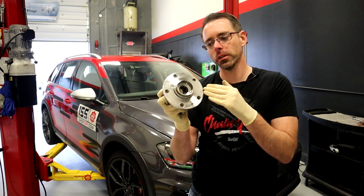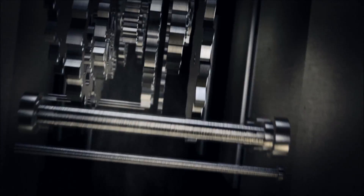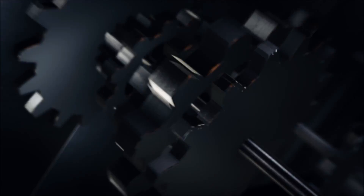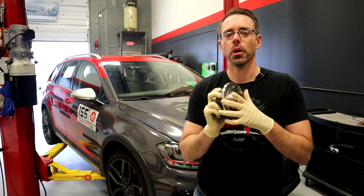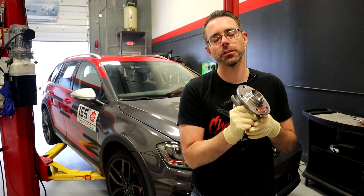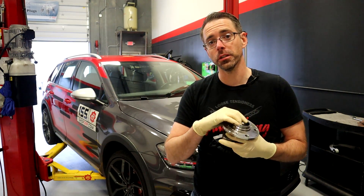Today at ShopTap.com, we're going to show you how to diagnose and replace a wheel bearing on a Mark VII. Diagnosing a wheel bearing on a Mark VII — mostly this is going to be a noise that you're going to have, or could be play that happens in your wheel bearing.